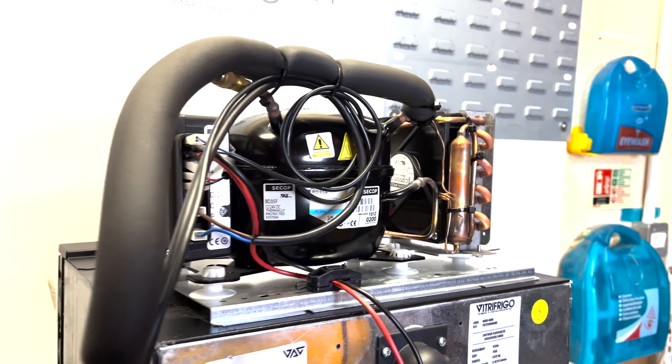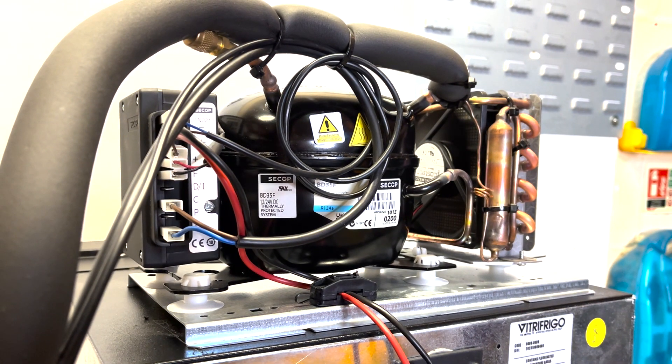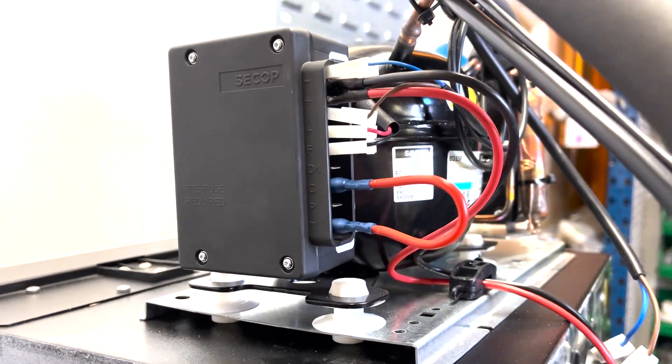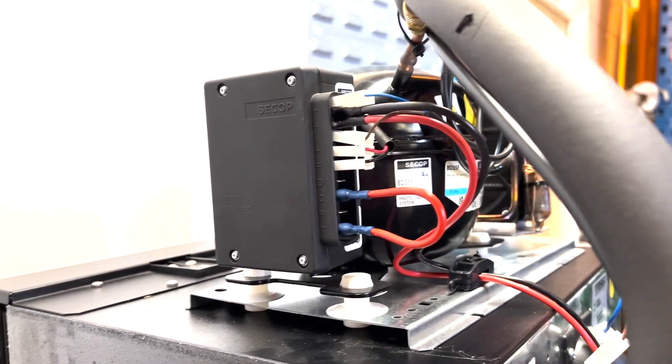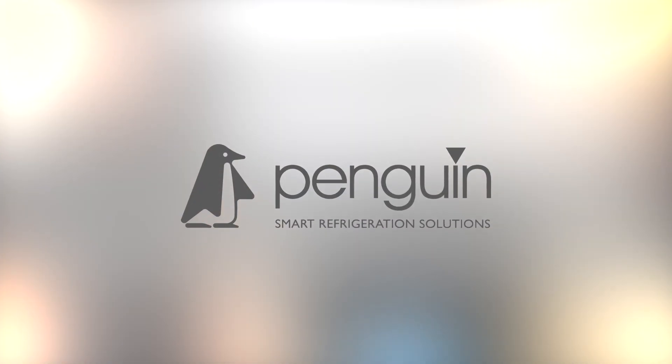If your fridge wasn't getting cold, but is now that the thermostat is bypassed, purchase a replacement thermostat. Do not leave the link wire installed as the compressor will run continuously and there is a risk of the compressor overheating.